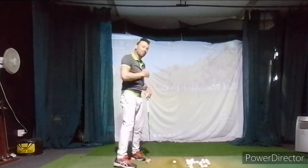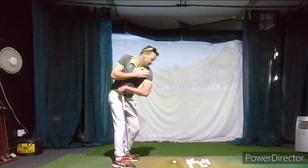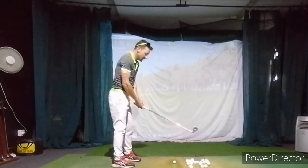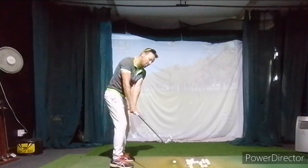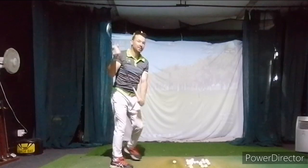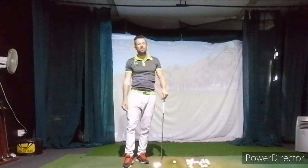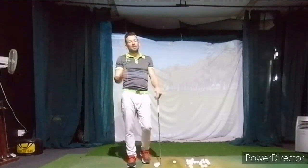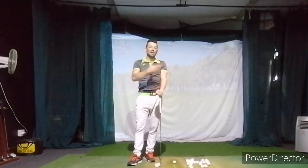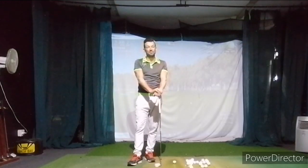Full setup for the posture — make sure you don't change that posture. Club over, pivot, trigger, and then you hit it from there. When you're hitting balls, we're concentrating on the takeaway and shoulder plane. If you have any questions, have a chat later. Otherwise do a couple of sessions and then either message in the chat or send some more videos.